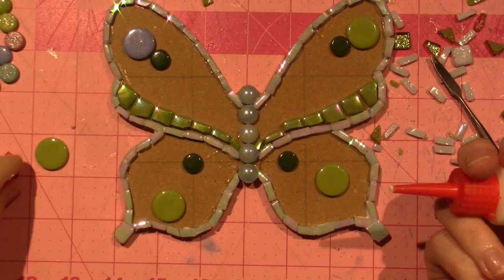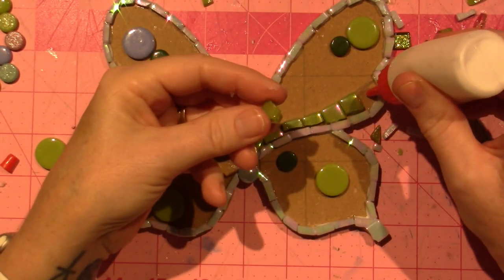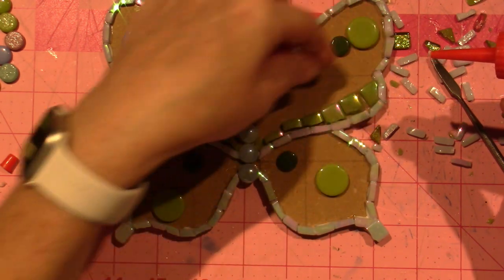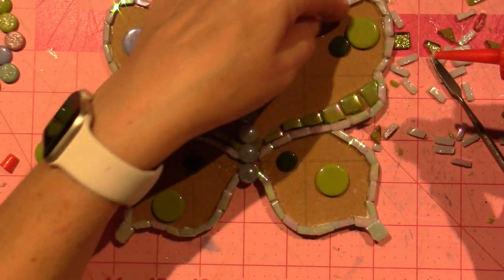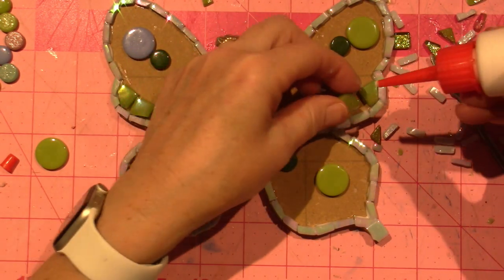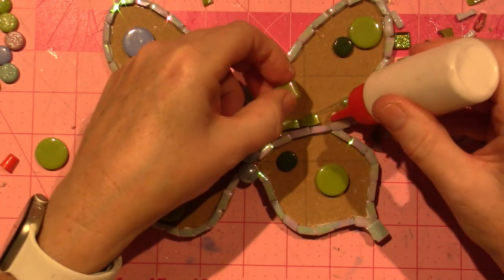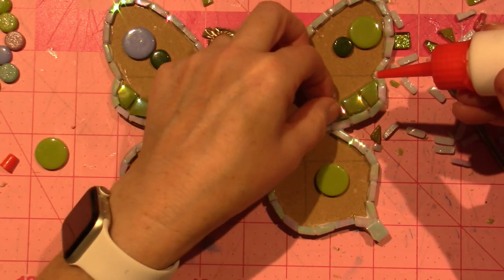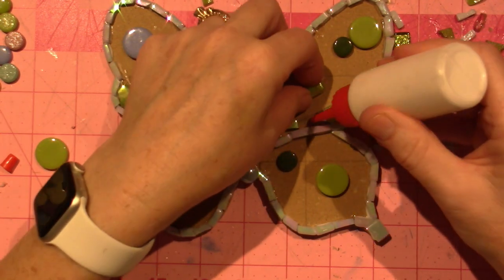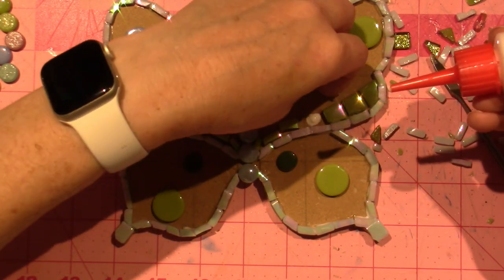I've got to use some of that ball chain. What I was thinking of doing is running the chain along this and outlining this whole thing. I'm making a series of butterflies and I don't want them to be the same — I never want it to be the same twice. Of course, when I start gluing it's looking like I'm going to need more tiles or something.